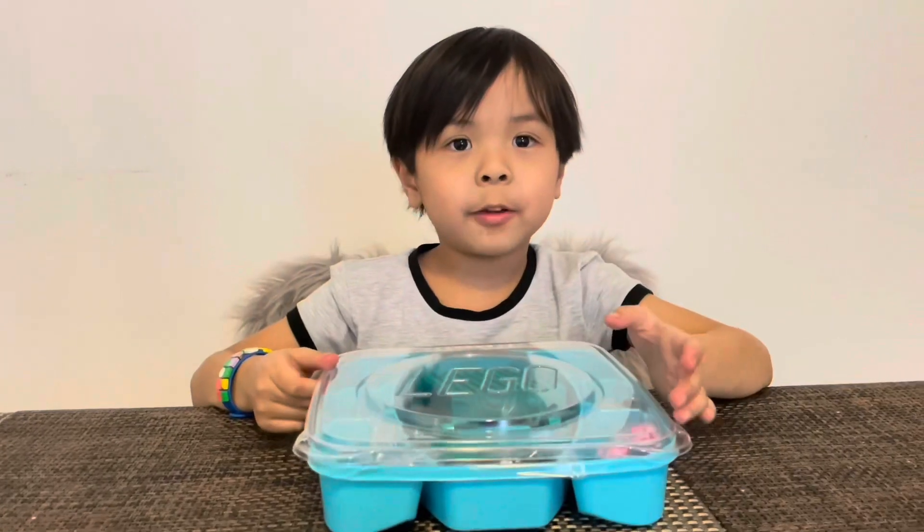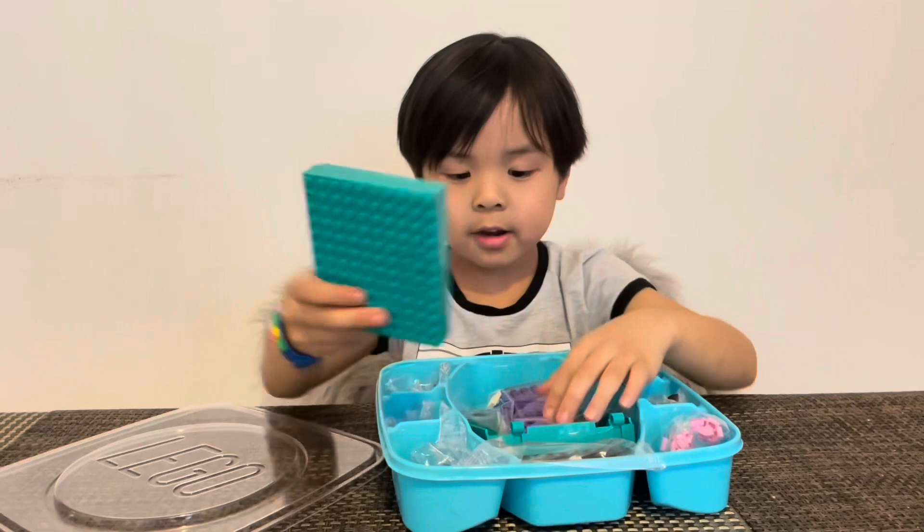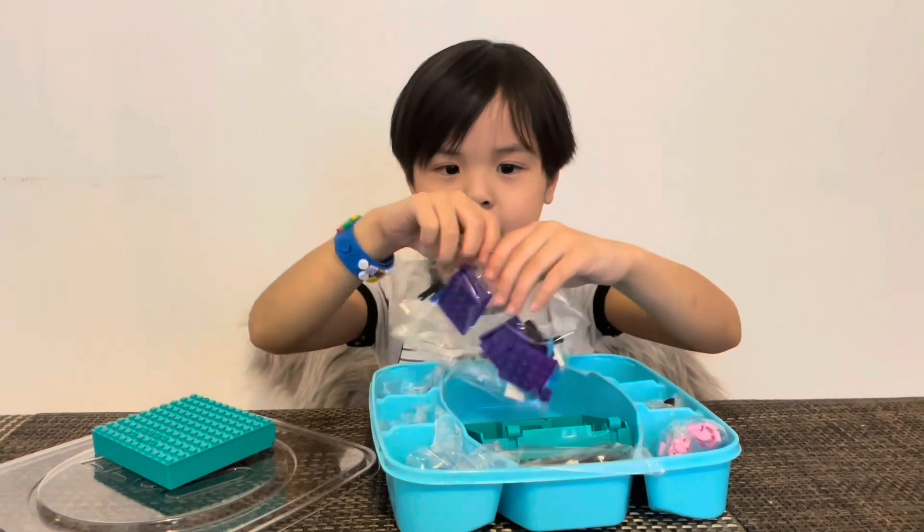Wow, look at that. We have different sizes of Lego. This is the one. Let's open this one.